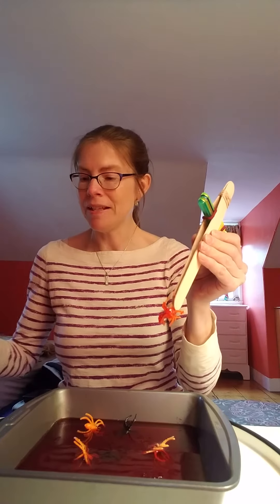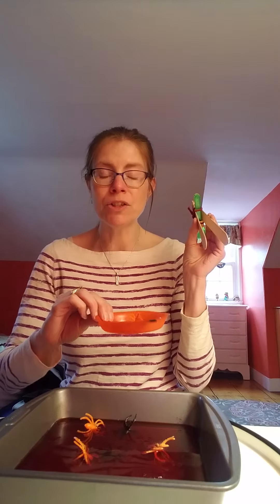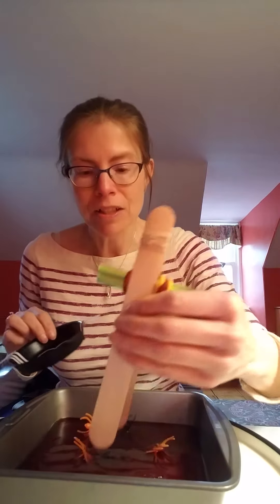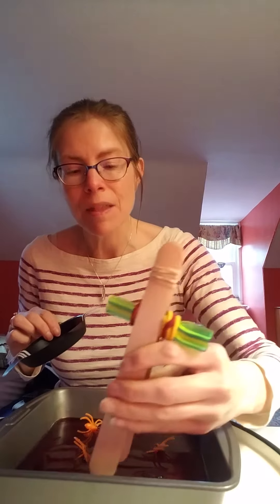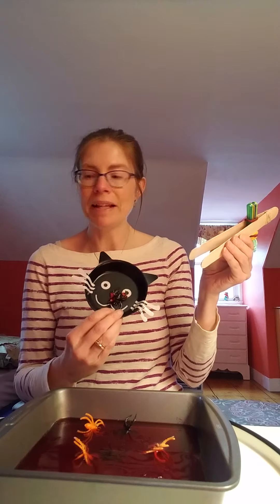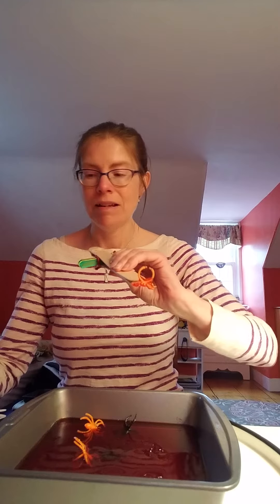There he is — because he's orange I'll pop him into the orange dish. Let's see if I can find a black one. I'll extract a black one out of here. Oh, you really have to pull hard to get them out. There we go — we'll pop him in the little black kitty and I'm gonna keep sorting my spiders.